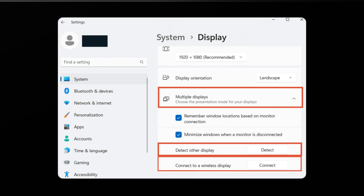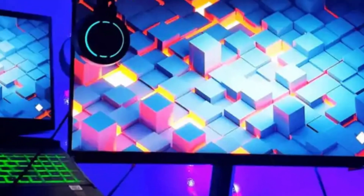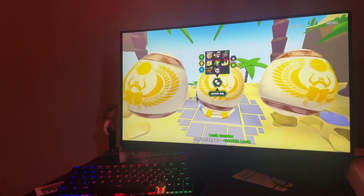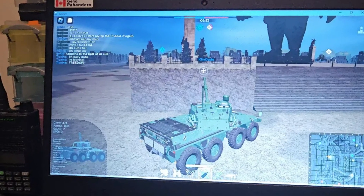Number seven: check hardware. It's time to rule out hardware issues. Try connecting your monitor to another computer, or use a different cable. If the monitor works elsewhere, the issue might be with your laptop's port. On the other hand, if your monitor isn't working on any device, it could be faulty.